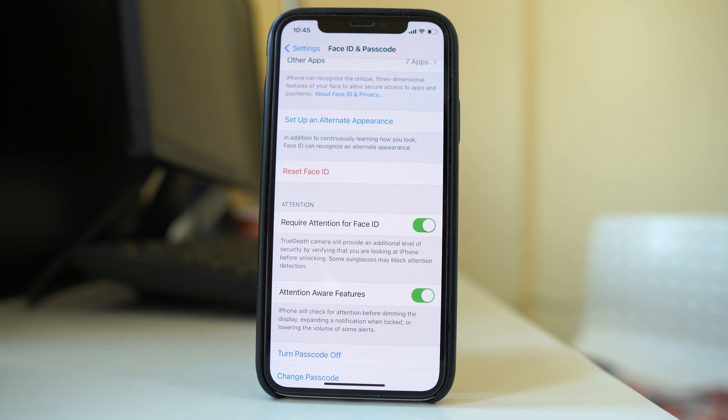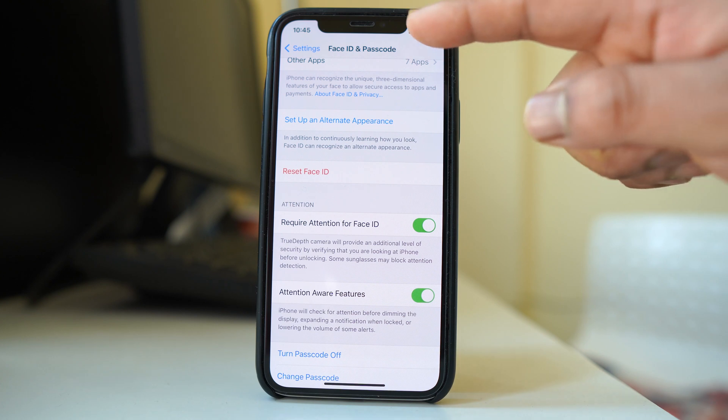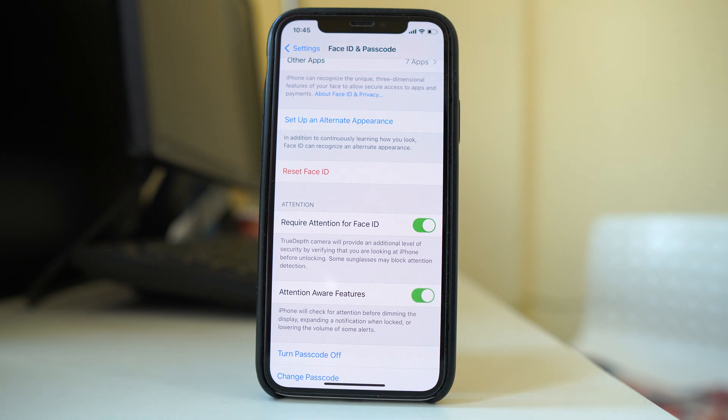If doing all of these things still does not fix the problem, it may mean there is a hardware issue with the TrueDepth camera that is used to scan your Face ID. In that case, you will need to take your iPhone to a service repair center.